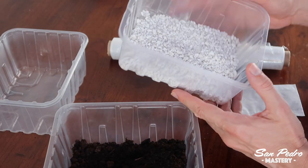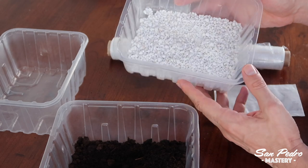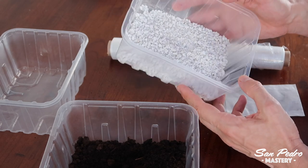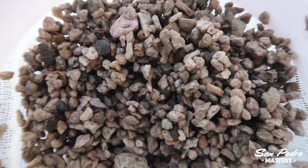Perlite. You can buy perlite at garden stores, cannabis supply stores, pet stores, or even online. If you don't have perlite, you can replace it by pumice. But pumice is very dusty, so make sure that it's washed, or otherwise wash it yourself.